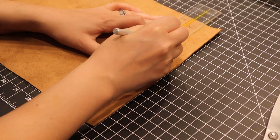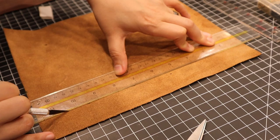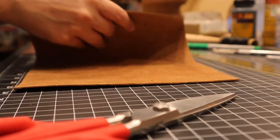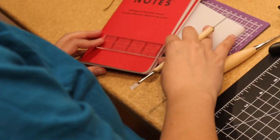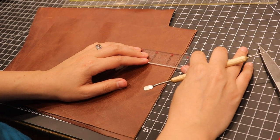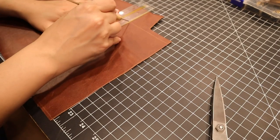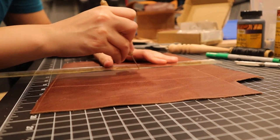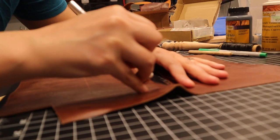I laid two books down to get a good idea of size, leaving about a quarter of an inch around the edges for stitching. Once I felt the size was good, I worked on making the inside pockets that the covers would slide into. I wanted the journal covers to have a good amount of room to slide into so they would stay secure.